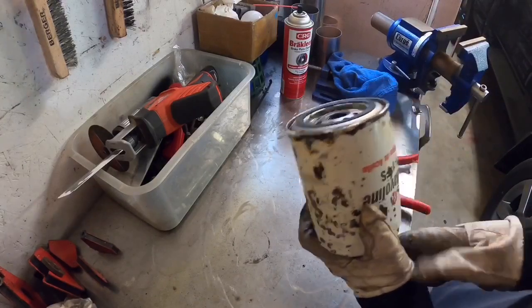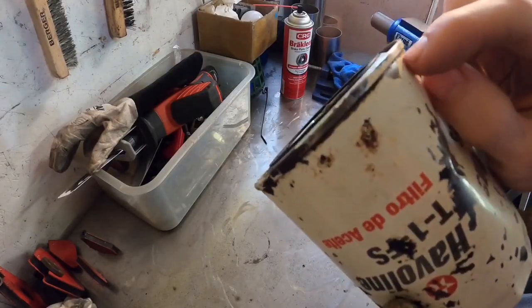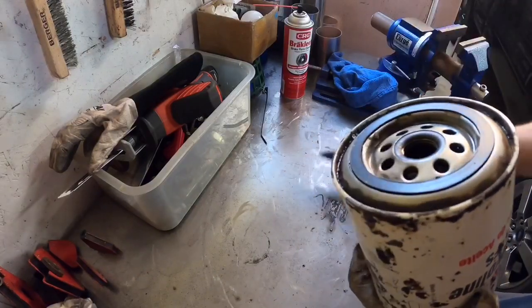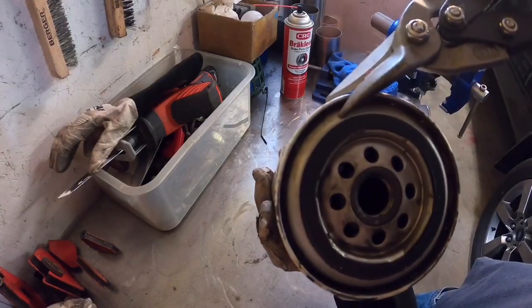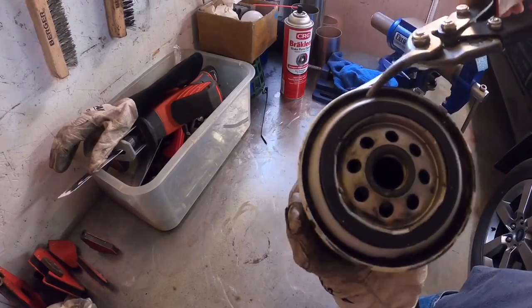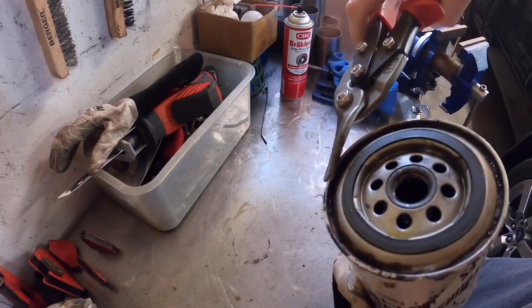What you want to do — you see this lip of the oil filter? That's what we're going to cut into, right here — this lip that goes around this little pinch seam. You take your tin snips and you start it just like that. Once you get that first initial cut through, you just go around that little edge and clip it right off.